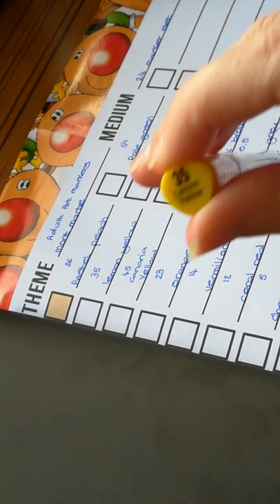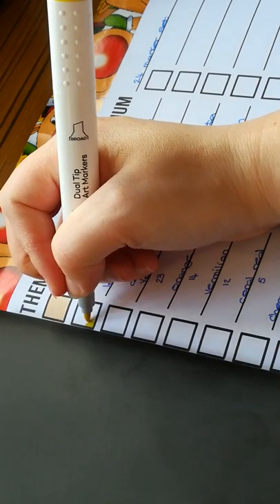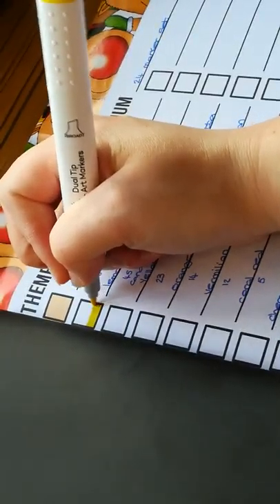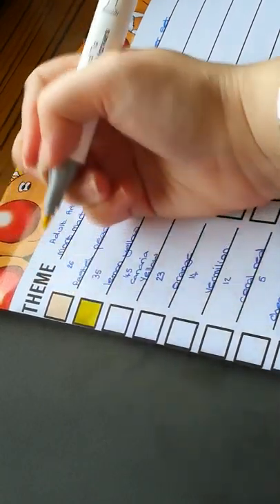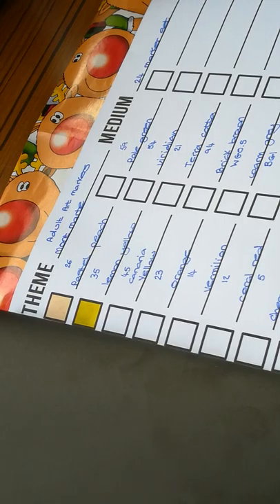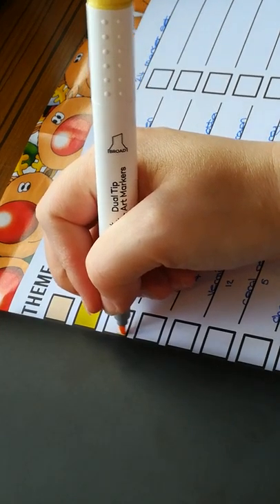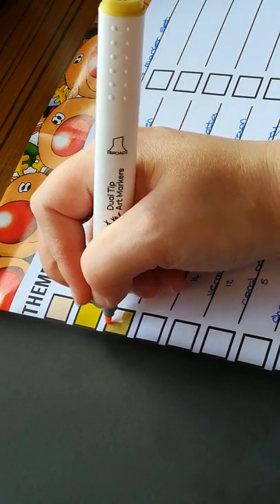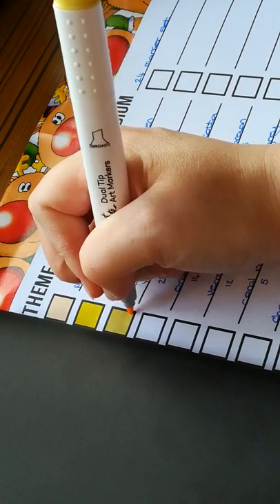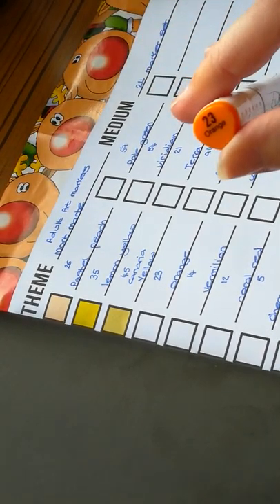The next one is 35 lemon yellow. That's nice — it's a nice pretty yellow. It's my first time actually using these markers; I've never used them before and I haven't even tested them out, because I wanted to do the video for you guys. The next one is 45 canary yellow. So that's like a lighter yellow — it's kind of a pastel yellow. I always thought canary yellow was brighter. So we've got 23 orange — it's a nice orange.